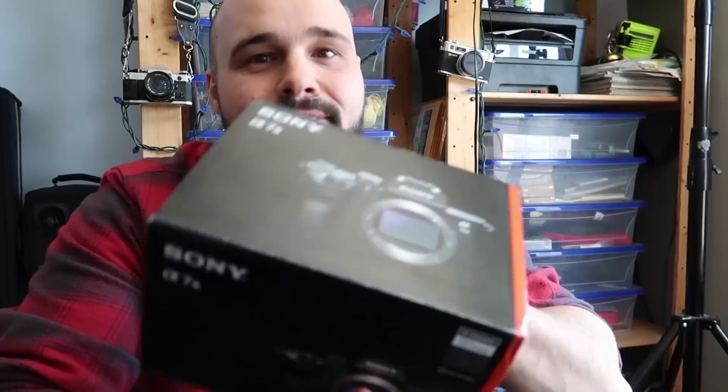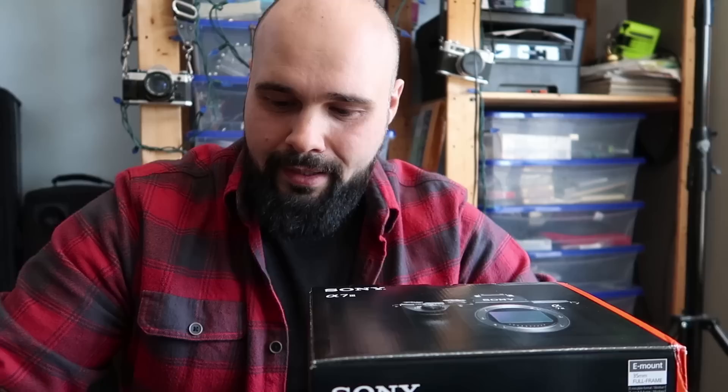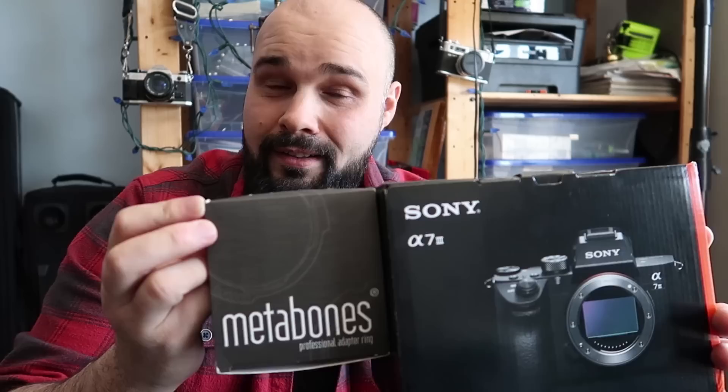Canon is really lagging behind in the mirrorless department, and that seems to be the trend. I enjoy shooting mirrorless, so when I read that I could put all my Canon glass on the Sony a7 III, I was excited. I had been thinking of upgrading to a Fuji to shoot weddings — it's lighter and smaller — but I didn't want to buy all new lenses. With this camera and the Metabones adapter, I can use all my existing Canon glass.